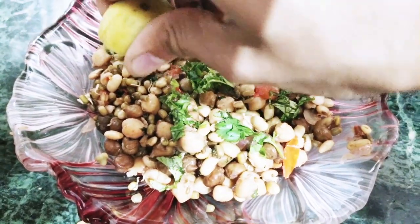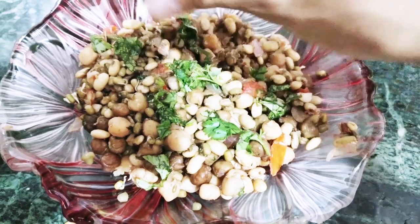For garnishing, you can add a little lemon juice. Okay guys, so we have finally cooked our Sprouts Stir Fry. It smells really nice — let's see if it's good or not.